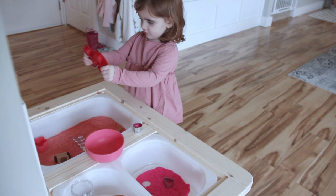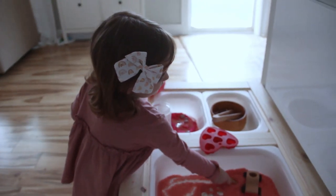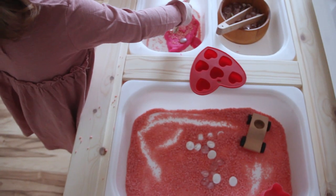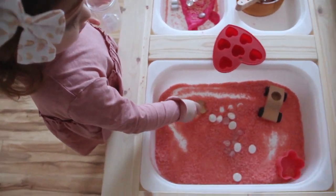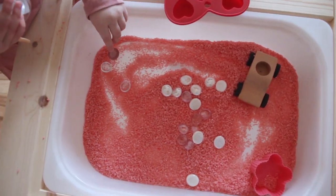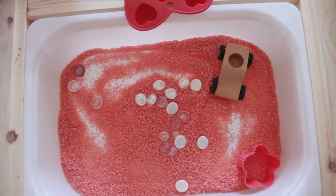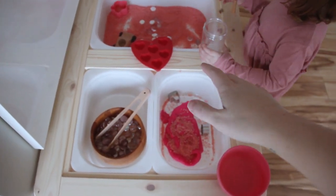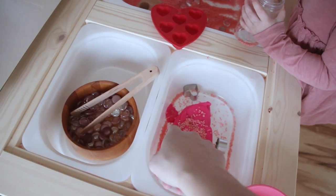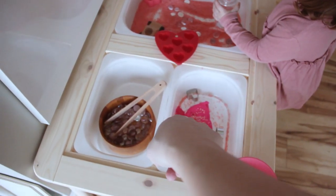You can fill up the hearts with rice or with beads. I wanted to show you guys what we've got going on in the girls' sensory table — Emerson's already dug in, playing with beads and some rice. This table is from Ikea and it is one of the best things I've found for the girls — we use it all the time. You can pick out the different kinds of tubs. These decorative glass beads I got from Michael's.